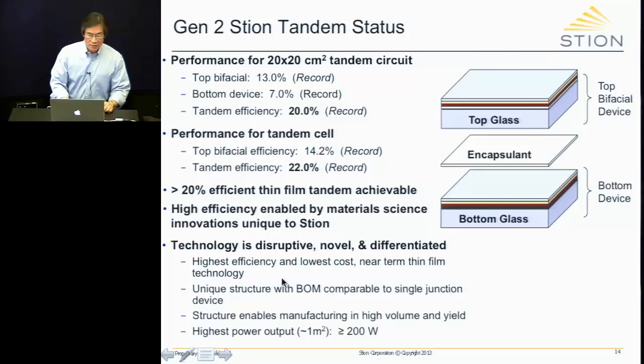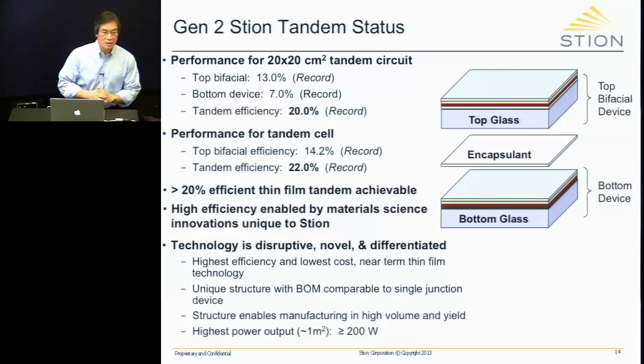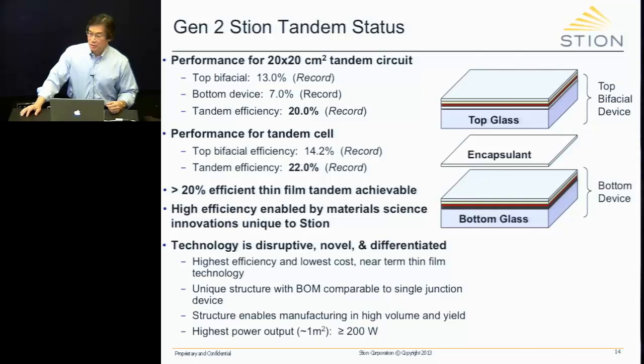It's the highest efficiency and lowest cost near-term thin film technology we know of right now. The bill of materials — how much it costs to put this all together — is comparable to the single junction device. Most people would assume a tandem costs twice as much as a single junction device, but that's not true. In this case, the bill of materials is very comparable.